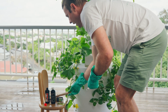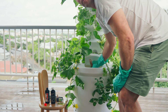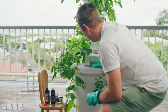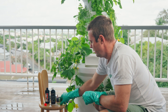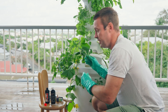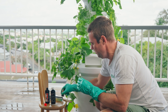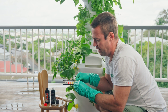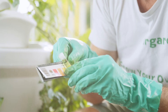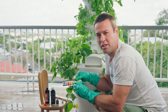We get our stirrer again and give that a really good stir, just like we did with our nutrient. Then we run the exact same process again: empty the test tube, take a fresh sample of the water, add two drops of our pH indicator solution, give it a shake, and then test the colour back on our chart to make sure we've hit that 6.0 pH target.